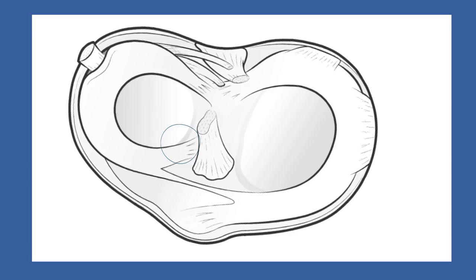The two ends of each meniscus are anchored to the tibia centrally via ligamentous roots. Between the two menisci at the front of the knee is an intermeniscal ligament. The two menisci are different shapes and are anchored differently around the outer edge.